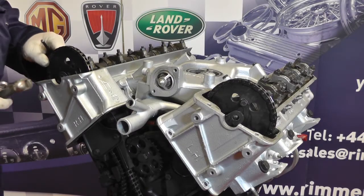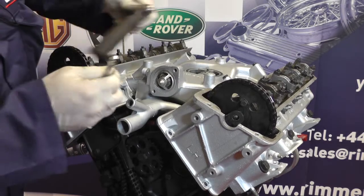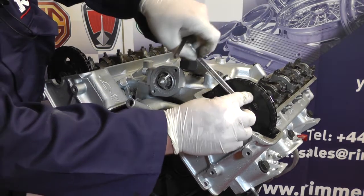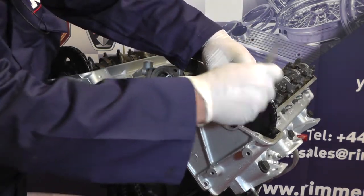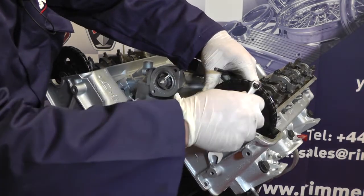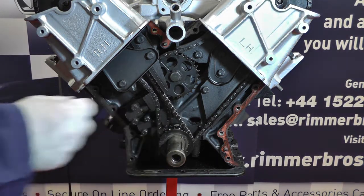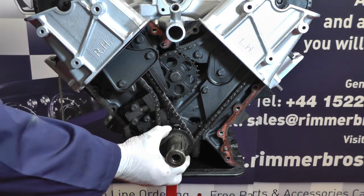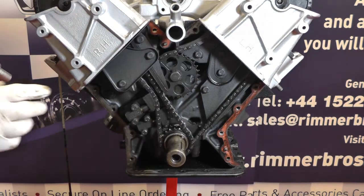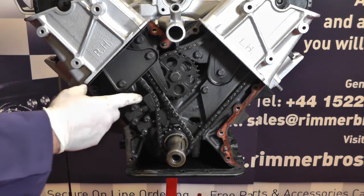Now we've rotated it back we can get to the top bolt and tab washer and remove the bolt, being very careful not to drop either the tab washer or the bolt into the sump. Having removed these two bolts we go to the left hand head — we've previously removed the bottom tab washer and bolt, and now we can remove the top one. We've now withdrawn the main crankshaft pulley and can see the oil thrower, which just pulls off — the keyways stay on and don't generally come off. Now we can undo the chain tensioner and then the chain guides.